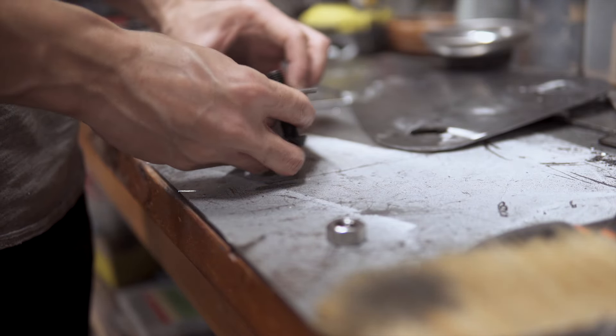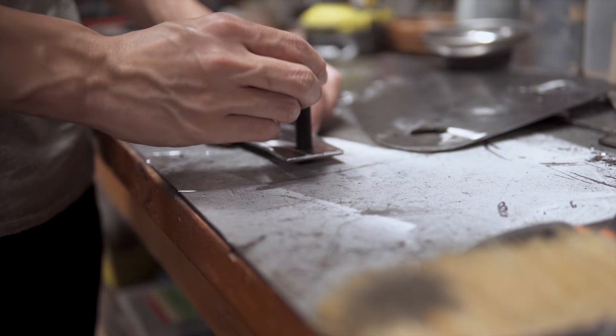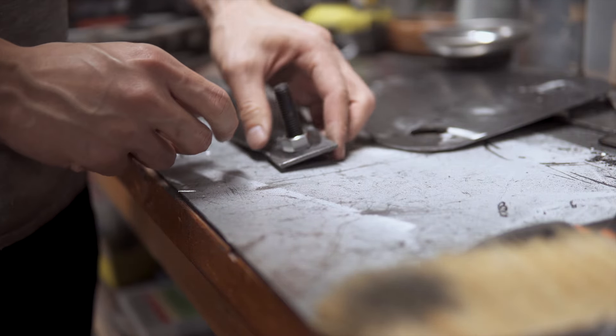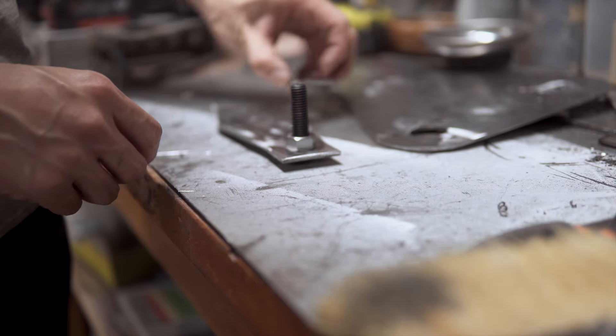Using a nut as a spacer between the pivot arm and the mounting bracket for the top pulley, we welded a makeshift hinge using an M6 bolt and some nuts.